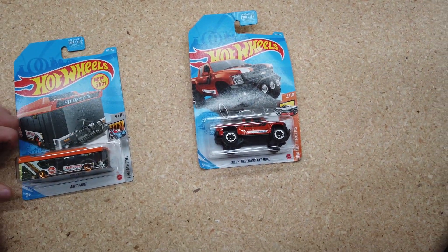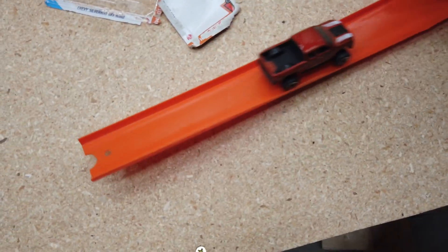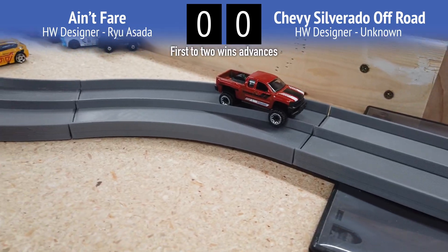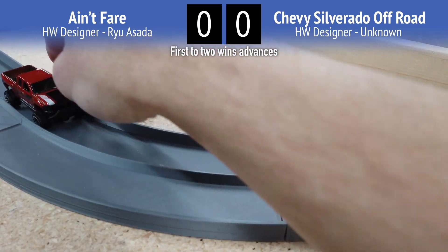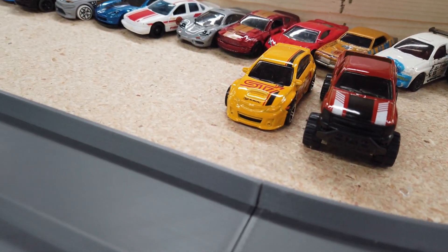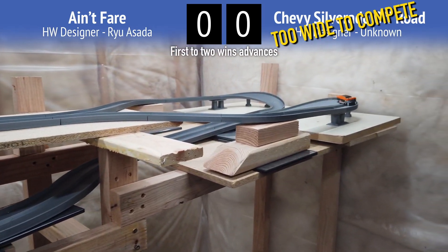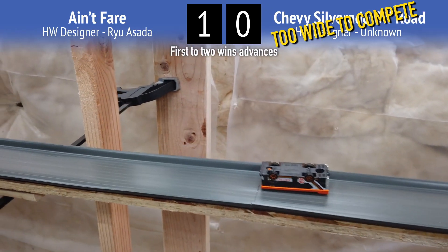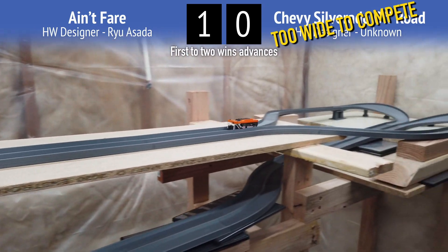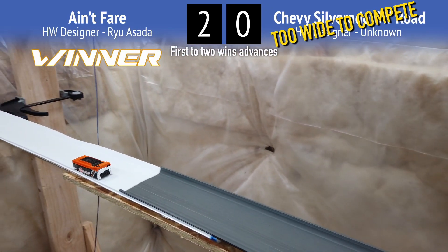Next we've got a Chevy truck and a Metro bus. The bus barely fits. On the first attempt no one won — the truck is actually just too wide. On the second attempt the bus made it. On the other lane it almost rolled. That is one awful bus.